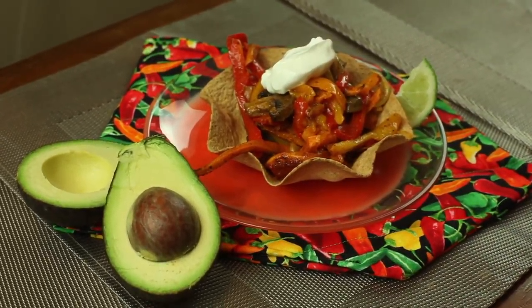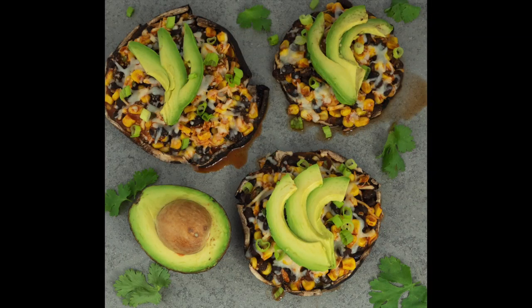Hello everyone! In today's video, I'm going to be showing you how to make two healthy vegan Mexican inspired dinners.